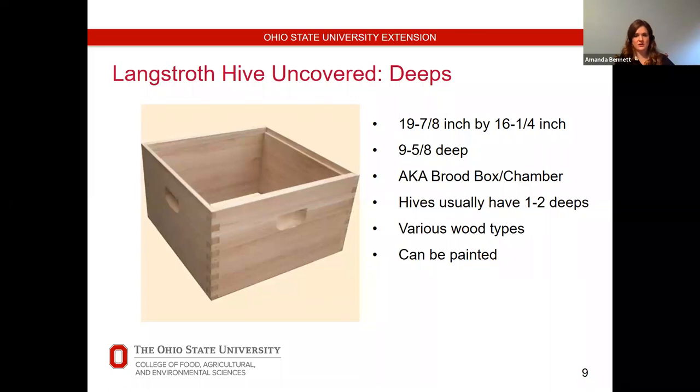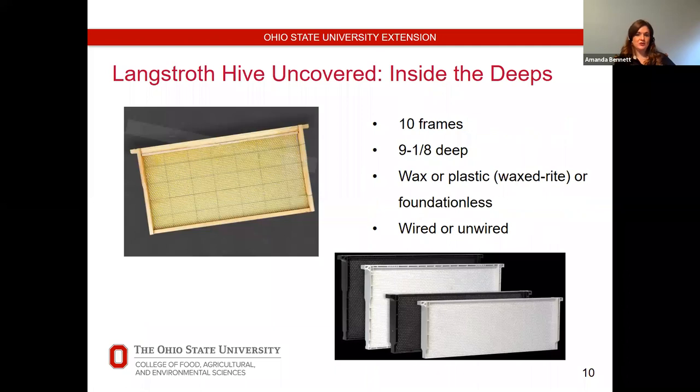Frames are wooden on the edges and have pre-stamped beeswax in between. Some frames have wiring in a grid pattern running through the beeswax for extra stability, especially if you're going to use an extractor for honey. Some don't have wire — it's personal preference. Be aware that ordering through a catalog or eBay there are a lot of variations: some are sold unassembled, meaning you have to put them together. I always buy pre-assembled, even if it costs a little more. Some come without wire; I recently bought some from eBay that didn't have wire and the foundation kept coming out of the grooves, which was really annoying.